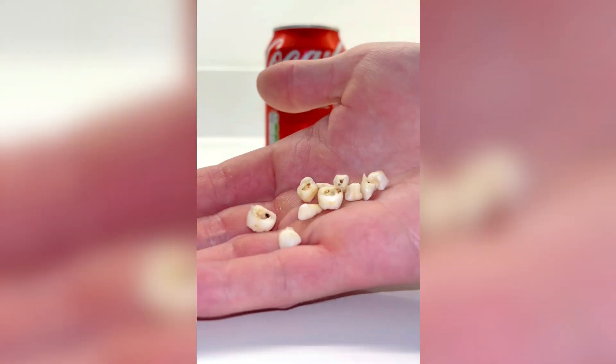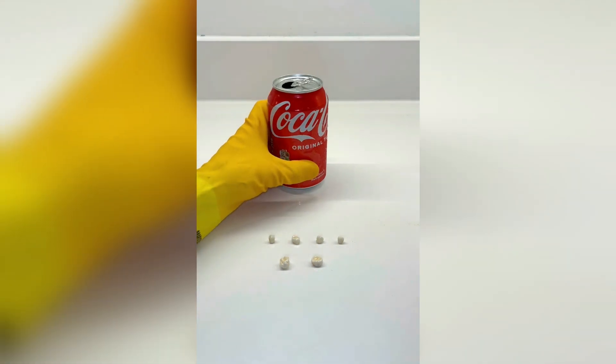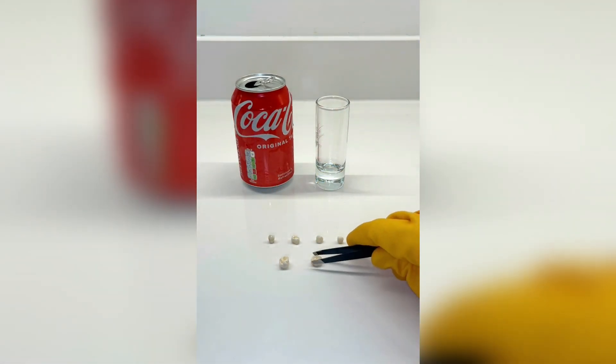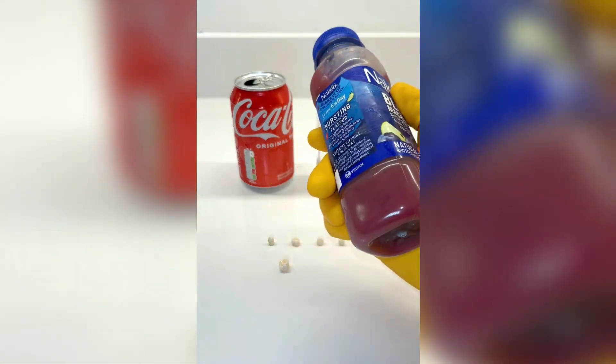If you take real human teeth and submerge them in pure Coca-Cola, is it really true that the teeth will be dissolved to nothing? This is one of those things that my mom always used to say would happen if I drank too much soda, but let's find out if it's true.